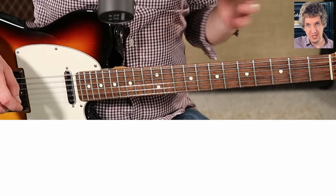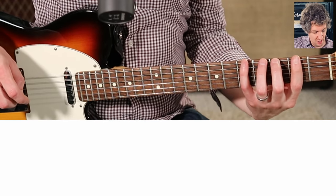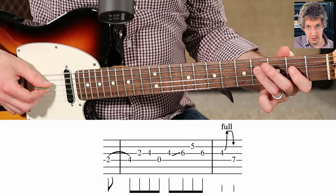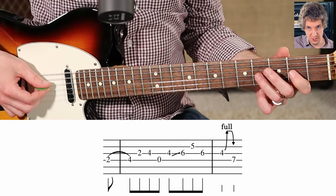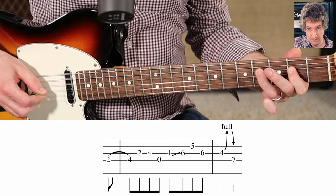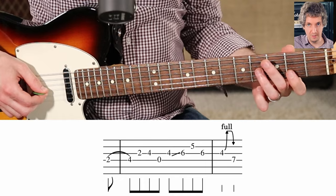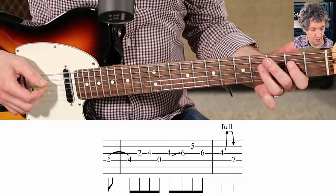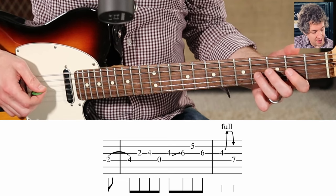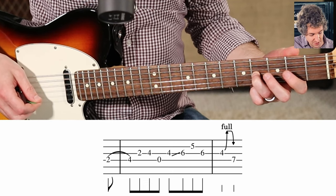Phrase one all together. The second phrase is going to continue to work with this A major pentatonic scale, but it's going to move us from the second position up to the fourth position. We're going to play 2-4 on the D string and 2-4 on the G string. The D string notes are hammered on — hammer on from the second fret to the fourth fret. Then we're going to pick the next two notes: 2-4, 2-4. Then play the open D string, go back to the fourth fret on the G, and slide that note up to the sixth fret.